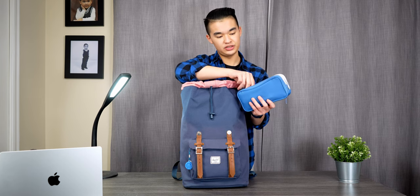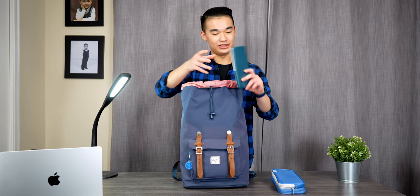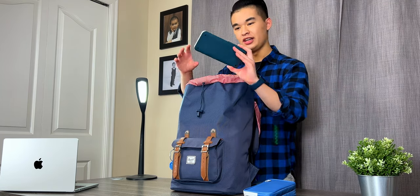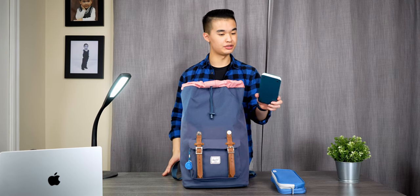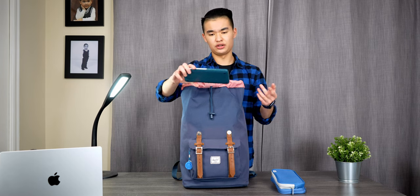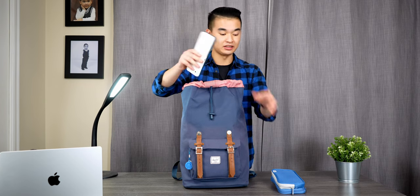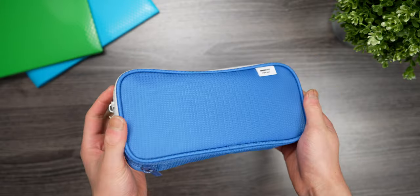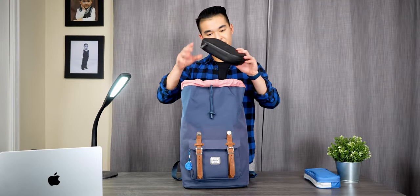In the second compartment I have some rulers, extra graphite for my mechanical pencil, and my Texas Instruments TI-84 Plus calculator. I needed it for Physics 170 in first year, and I also used it in ELEC 201 this semester to solve systems of equations for circuit analysis, so it was definitely very handy. I keep it all in this one Lihit Lab pencil case.